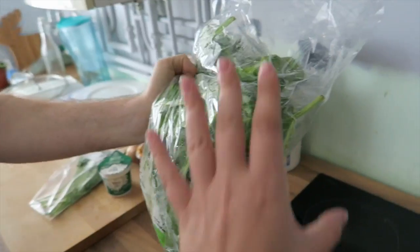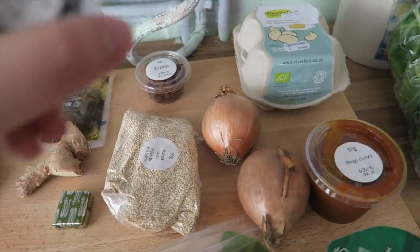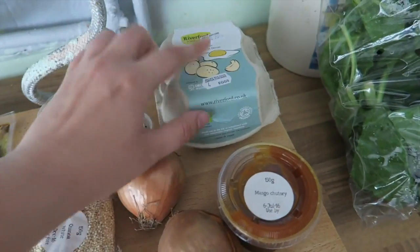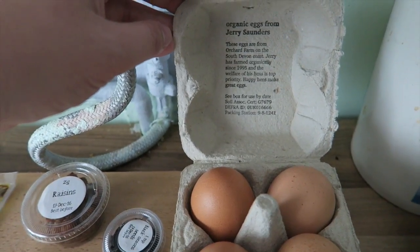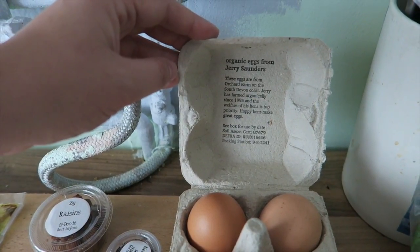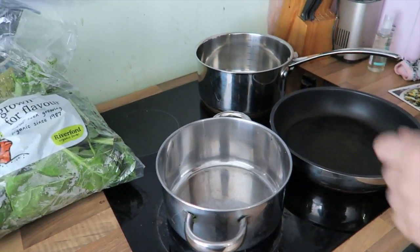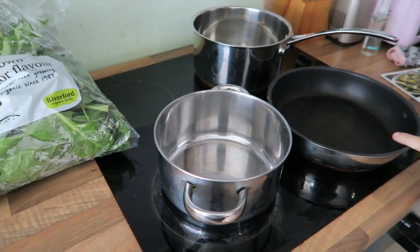Look how much spinach there is! I do love the individual bags — grown for flavour. So these are our ingredients. What are these? These are black onion seeds — never heard of them. We've got mango chutney. We've got some organic free-range eggs from the orchid farm on the South Devon coast. Jerry has farmed organically since '95 and the welfare of his hens is top priority. We've got a lot of pans because reading the recipe it looks like you need a lot of stuff — cook the quinoa, cook the eggs, toast some pine nuts. A lot going on.